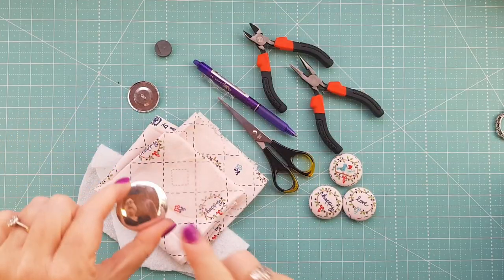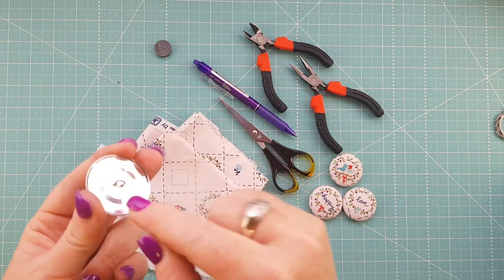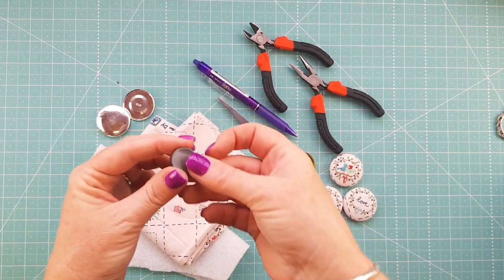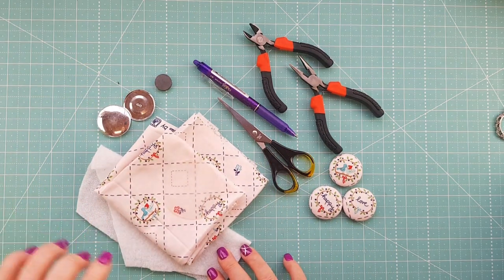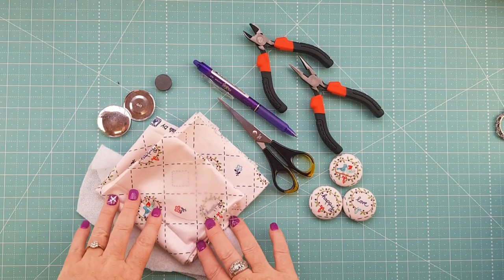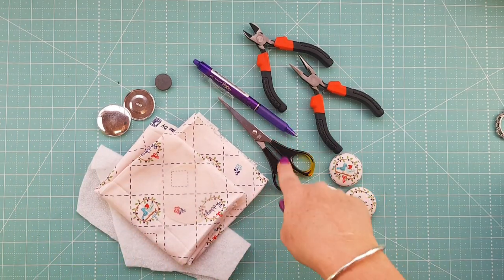You're going to need a self-covering button — either a flat back or a shank one. This is a shank one and I will show you how to remove that shank in just a moment. You're going to need some sort of ceramic craft magnet, and you're going to need some fabric out of your scrap bin and some scrap fusible fleece. If you don't have any scrap fabric, that's fine — just grab whatever takes your fancy.